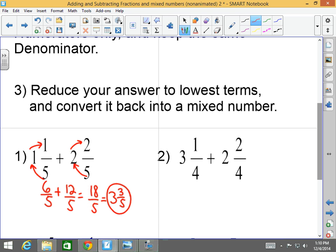Number two: three and one-fourth plus two and two-fourths. Four times three is twelve, plus one is thirteen-fourths. Four times two is eight, plus two is ten — so that's plus ten-fourths. Thirteen-fourths plus ten-fourths gives me twenty-three-fourths. Now we turn it back into a mixed number: four goes into twenty-three five times with three-fourths left over, so five and three-fourths.